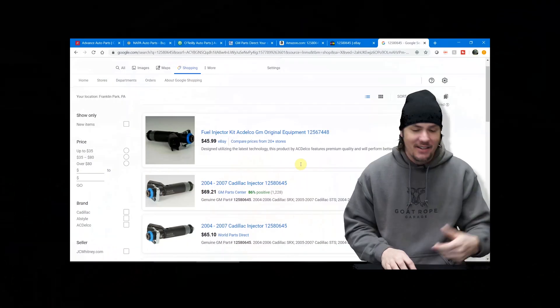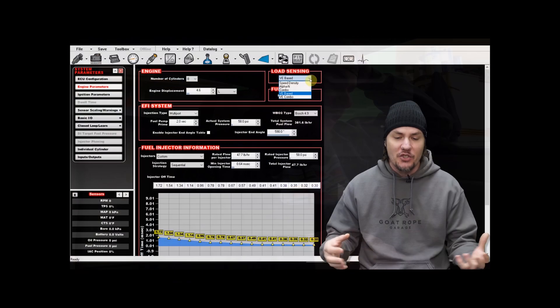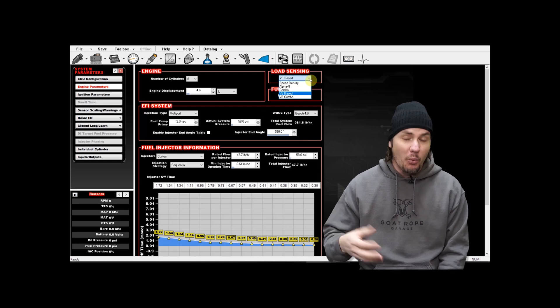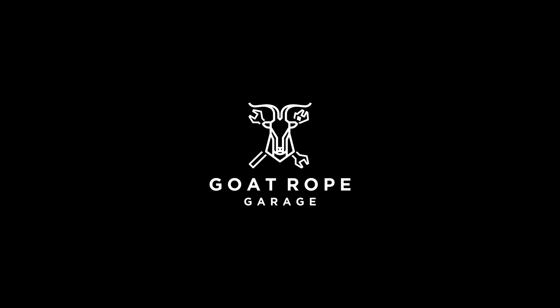Today we're diving into idling on the Megasquirt, so stick around. Welcome back to the garage — we are back in the Typhoon. It's been a couple days since the last video came out because we had some ignition problems that we had to get sorted out.